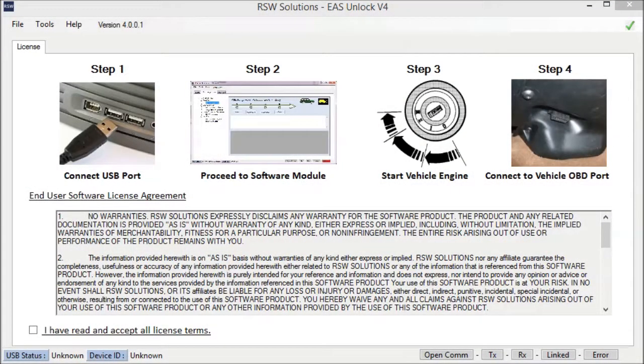This is the new EAS Unlocked Version 4, a huge improvement over the previous Version 3 and a tremendous improvement over the original EAS Unlocked software written back in 2007. This is designed for the P38 Range Rover 1995 to 2002 model year, or thereabouts. It's paired with a purpose-built specific piece of hardware that is only designed to be manufactured by RSW Solutions — the software and the hardware go hand in hand.